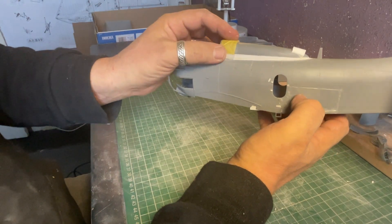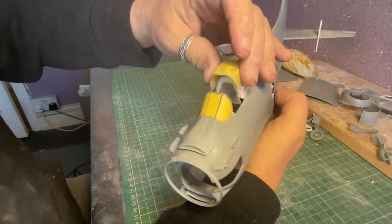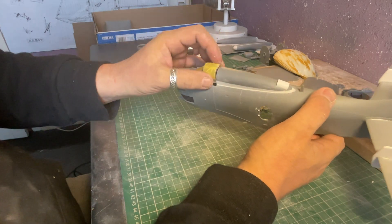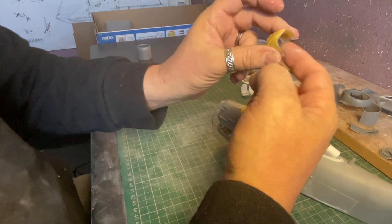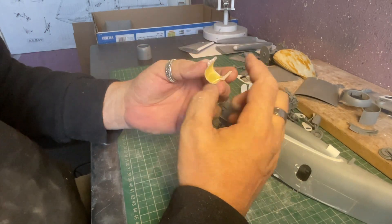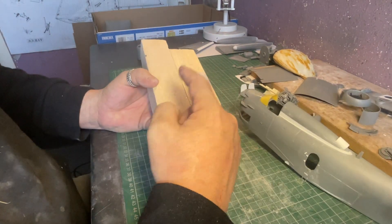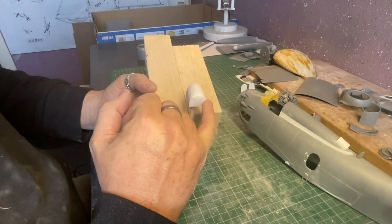I figured I might get away with the canopy fitted the wrong way around since it's open and back — you'd never actually know. But the flat section at the front was offending me. As I was messing around deciding, I cracked it, so the decision was made for me. What I did was put masking tape inside and filled it with car body filler, then popped it out and in true Blue Peter fashion skimmed over it with a layer of filler to make it larger.